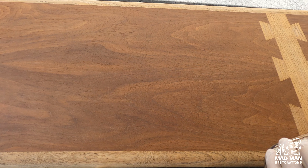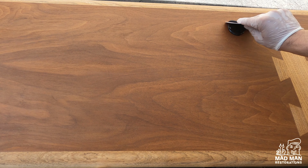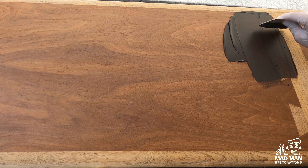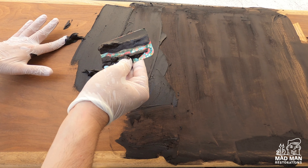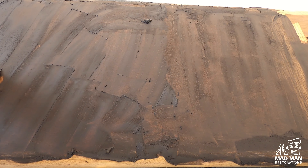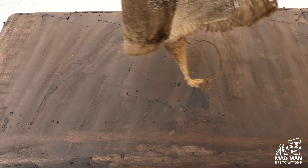To apply the grain filler, I put a little bit on the table and use a credit card to scrape it across the grain. Applying across the grain will ensure that the grain filler will seep down and get into all the pores. Now that the grain filler is applied, it's time to wipe off the excess with burlap. Wipe in the direction of the grain and this will remove most of the excess grain filler.